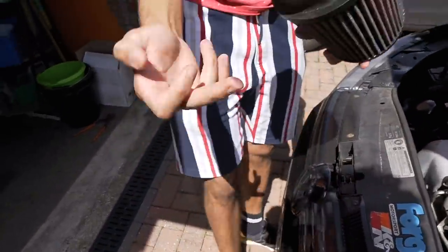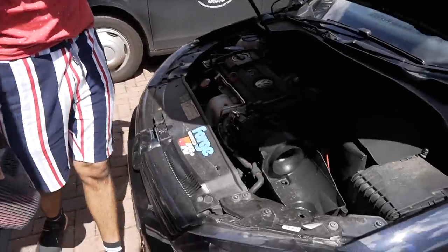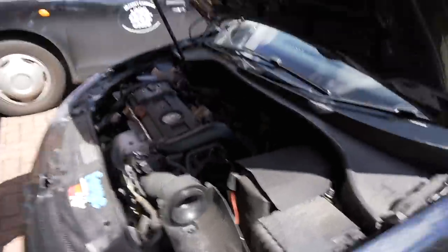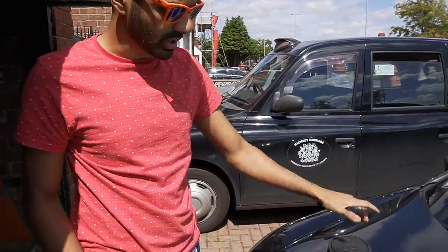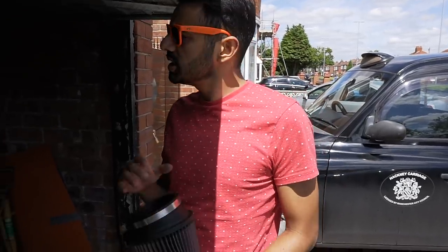You want to do this on a hot day because you just wash it and leave it there, let the sun do its job. Because if it's a cold day I don't know how you're gonna dry it.